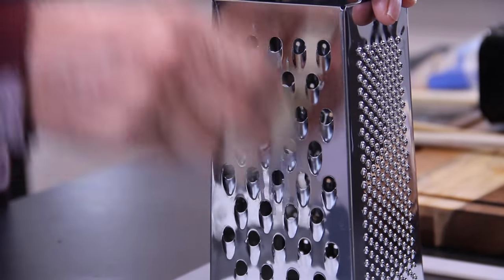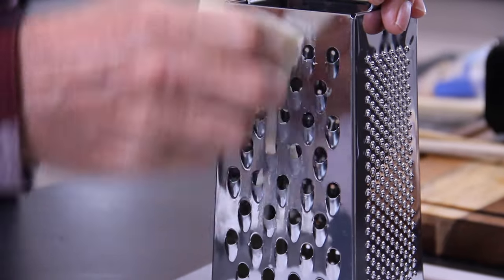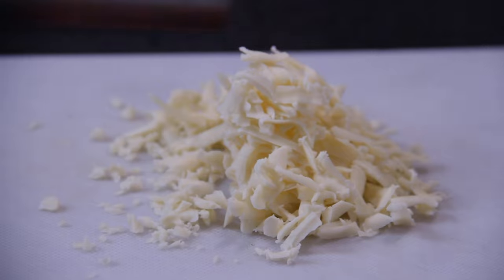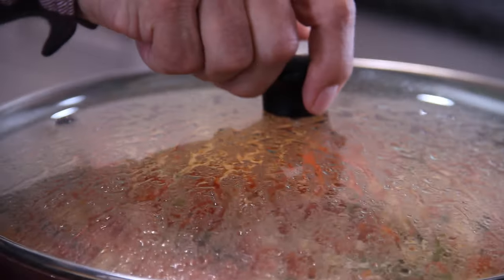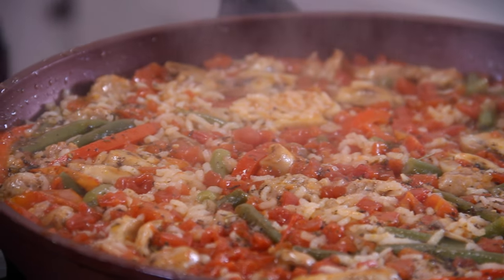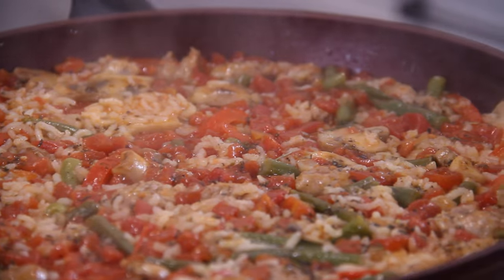In the meantime, while the rice is cooking, grate up about a cup and a half to two cups of wonderful ooey-gooey mozzarella cheese and set it aside. After about 15 minutes, the rice is done — just look at this. If you were using a cast iron pan, you could slip the cheese on and put it into the oven for about 10 to 15 minutes.